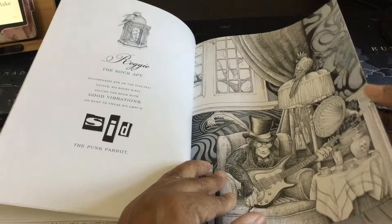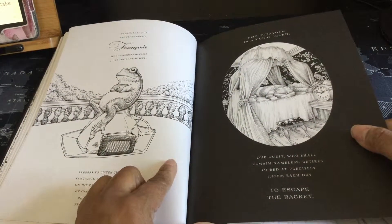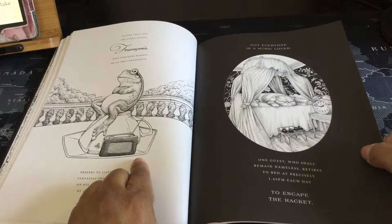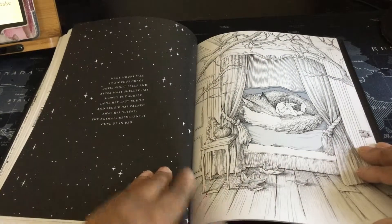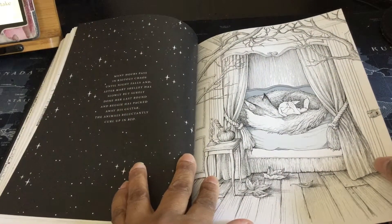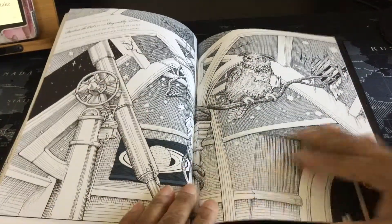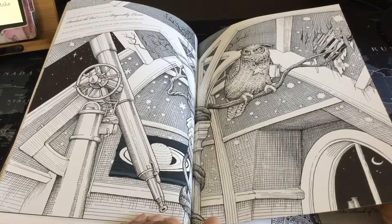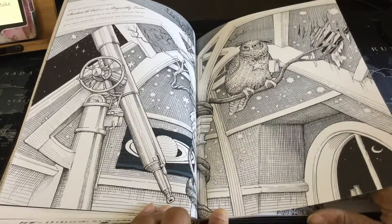I'm having trouble turning this page. Look at the frog sitting right there with an old time radio. Here we have a canopy bed. Some stars with text. And another — not really a canopy bed, but a bed in the wall behind the curtain. Look at this picture — I really like this image. Obviously it's broken columns and things like that with an owl, but I really like the image.